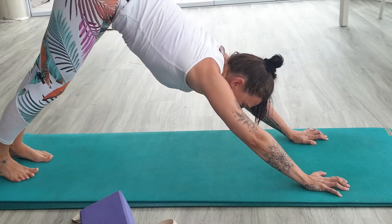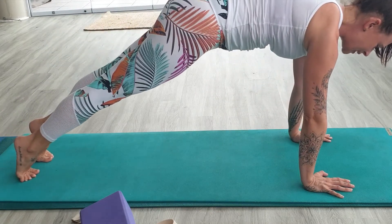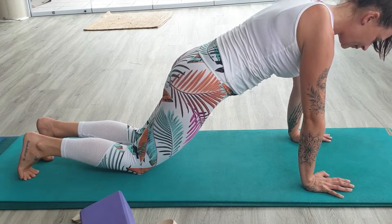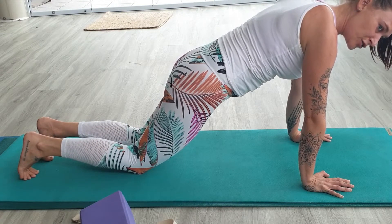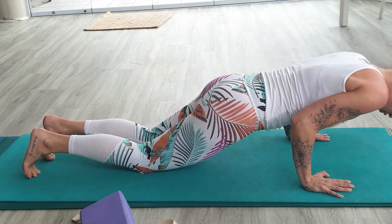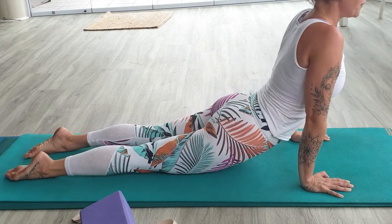Let's do that one more time — coming forward into plank, inhale. Keep your body exactly as it is, just drop the knees down, taking half the weight off the arms. Breathe in, and on your exhale squeeze your elbows in towards the midline. Keep pushing up between the shoulder blades, shoulders in line with the elbows. Bring your weight forward and come through into up dog.